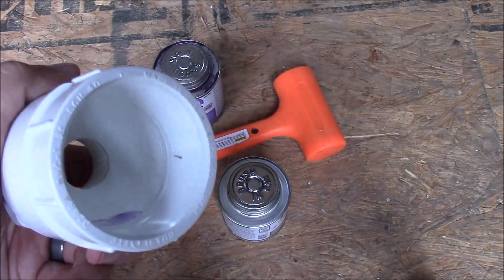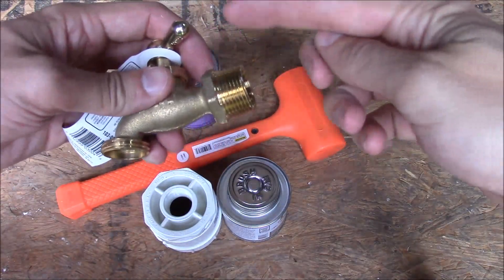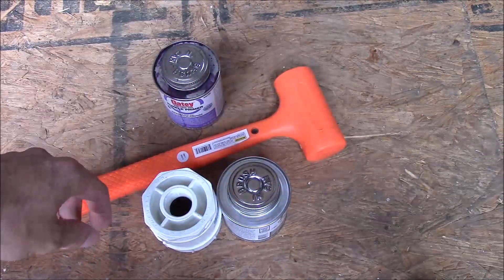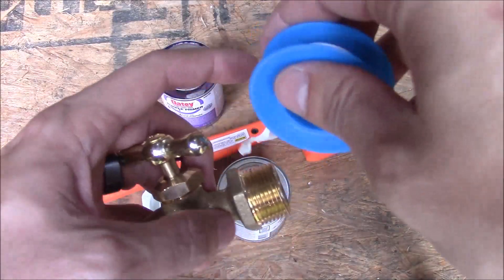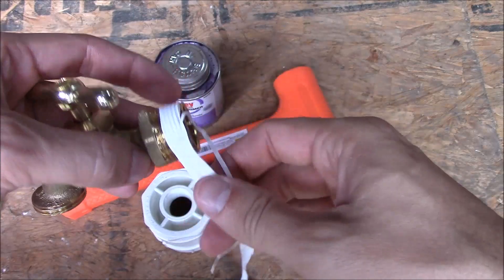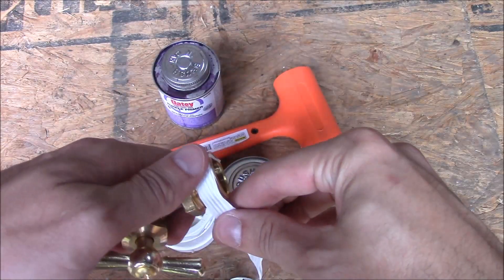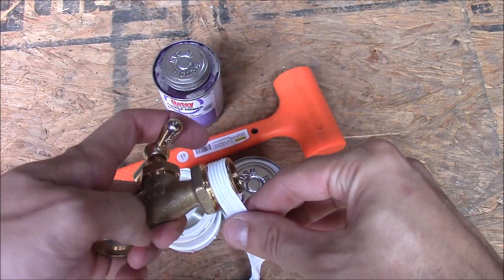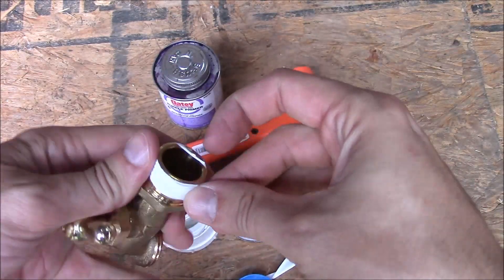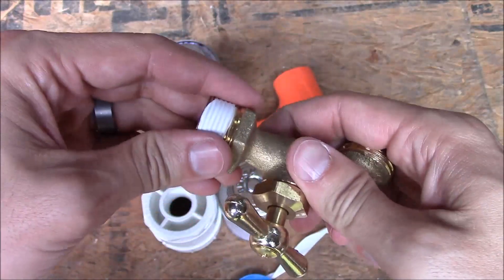The next step is to put some Teflon tape around these threads, then screw it into the three-quarter inch female hole. I did a double layer of tape.